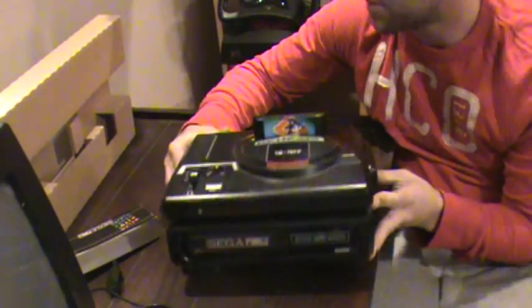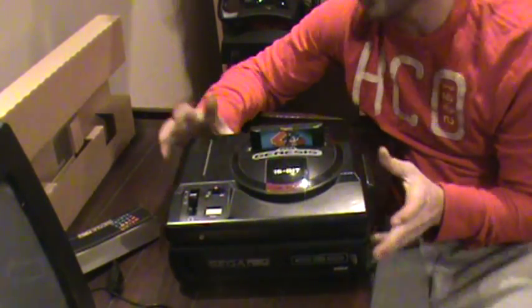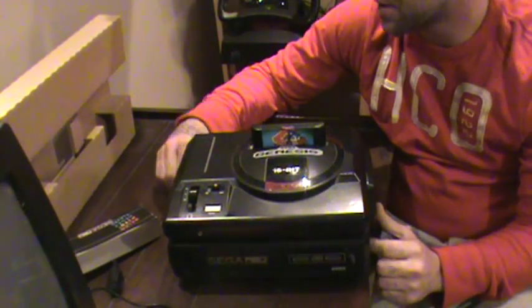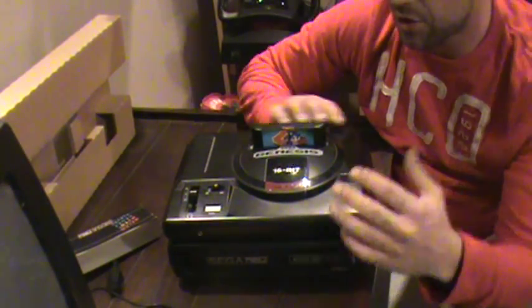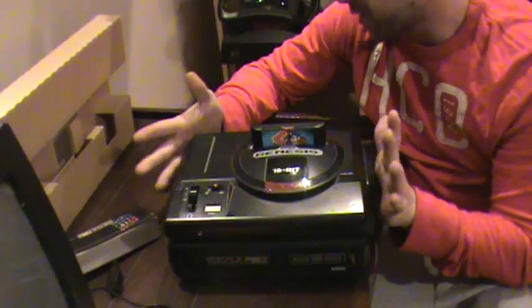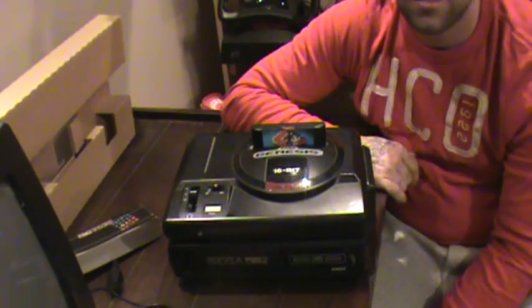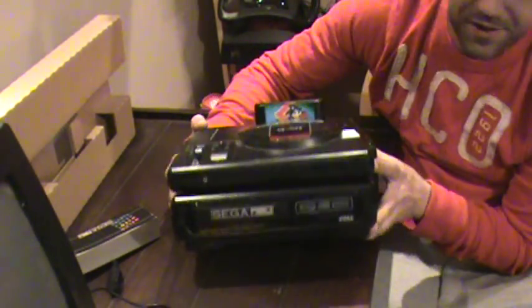I believe — I don't know for sure — but I think you still have to plug both of them in, which kind of sucks because there are so many plugs coming out of this machine. I also believe you can hook up two other Genesis systems on top, and you'd have to have three separate power cords going to this. So it's a real beefy system.